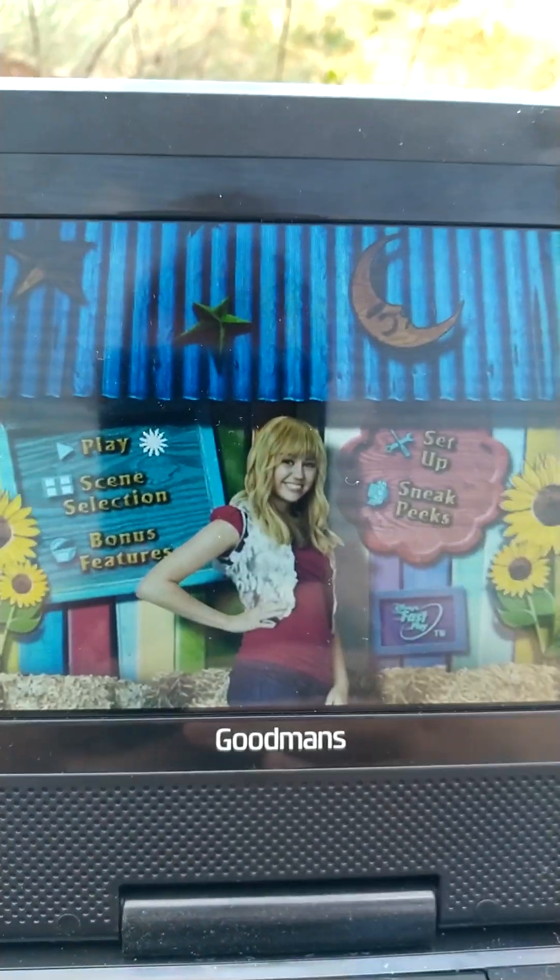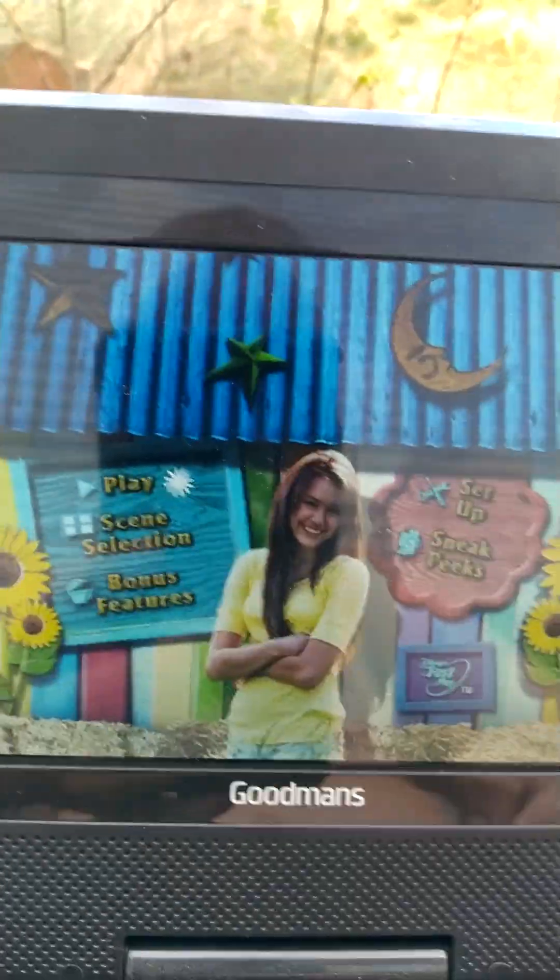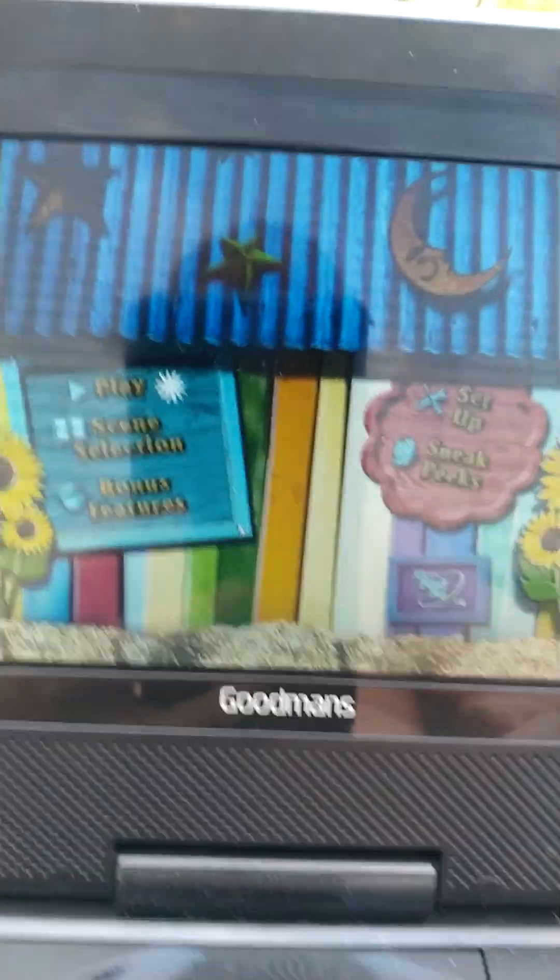Hi guys, welcome back to another video. Sorry if I haven't done a DVD mini walkthrough for a while, because I've been busy with school and that. But yeah, I'm back, so today we're doing a DVD mini walkthrough for Hannah Montana the movie.